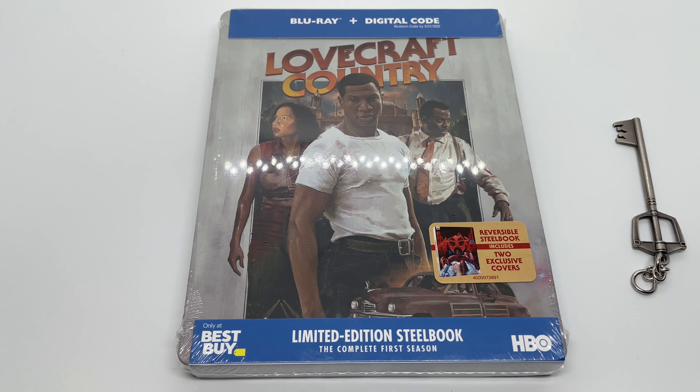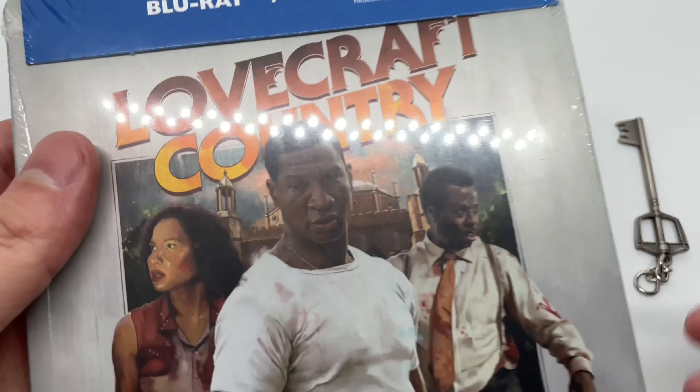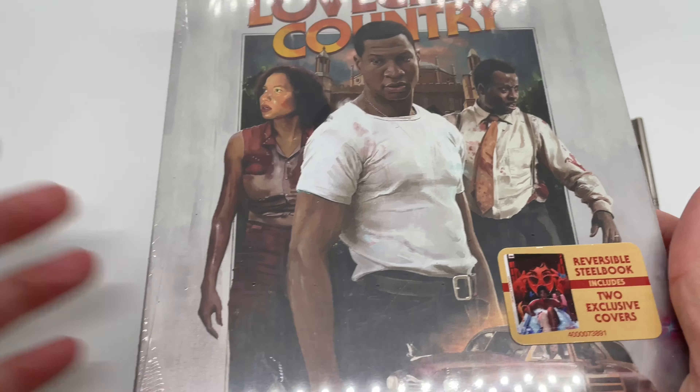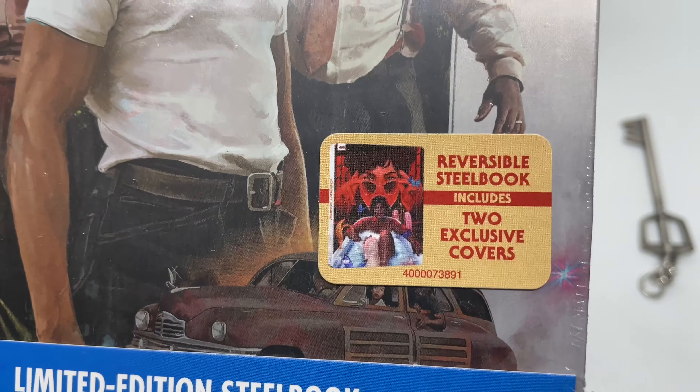Alright guys, Mark the Llama here with another unboxing for you today. This time I got an only-at-Best-Buy exclusive Lovecraft Country steelbook. I am a little disappointed that it's not in 4K for some reason, even though the show was in 4K. Such a great show.